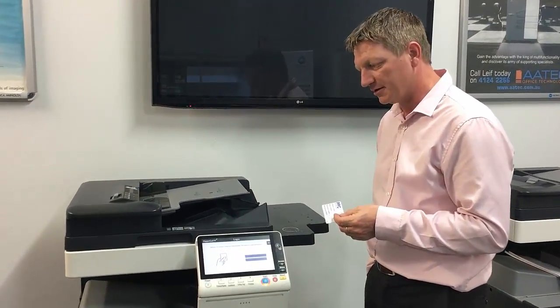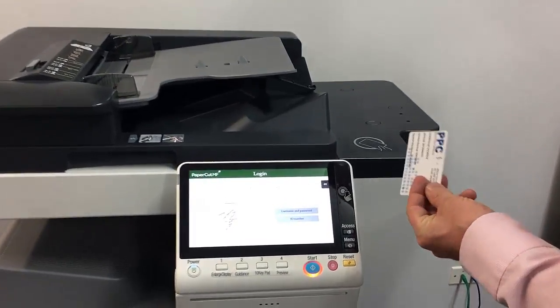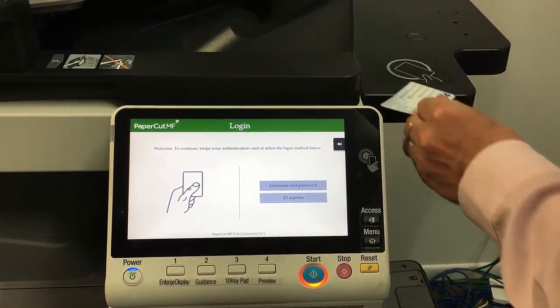Hey guys, life here from MyTake. Today I'm going to show you how to log in to PaperCut using a swipe card on the latest PaperCut version 17. We've got a C308, or the Height series of models here, and when I try to tap my card to login, you can see that nothing actually happens.